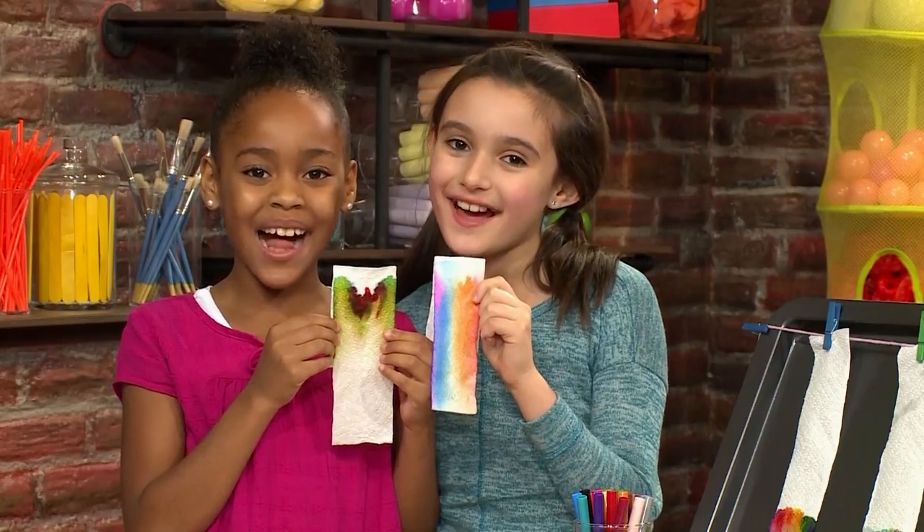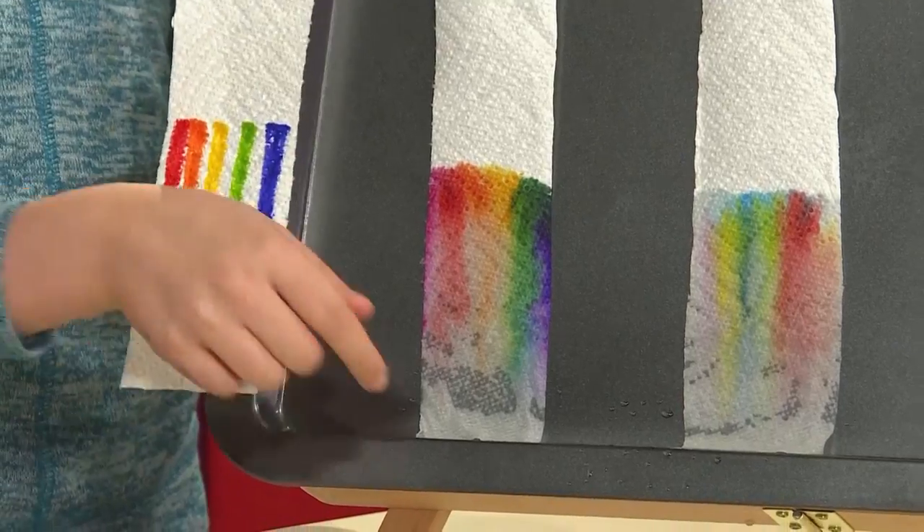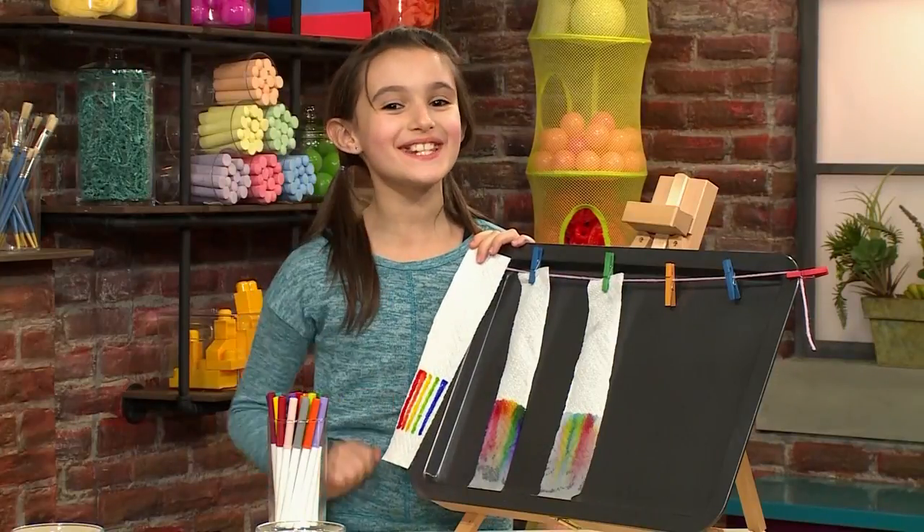How to make growing watercolors. We made growing watercolors. It grew from this to this. Isn't it cool? We're gonna show you how to make one so you can play too.